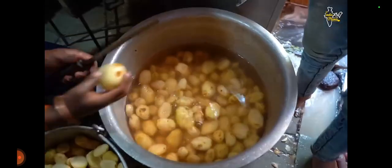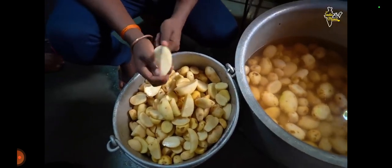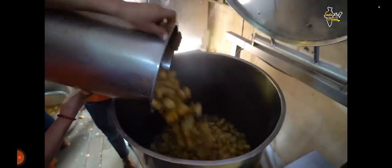We will check one aloo and see if there is no damage in it. If it will be damaged, it will be rejected. Yes sir. We are ready. We will put it in the boiler.